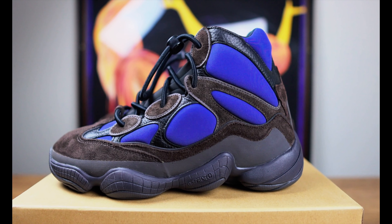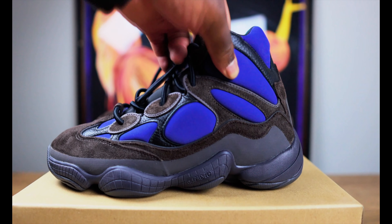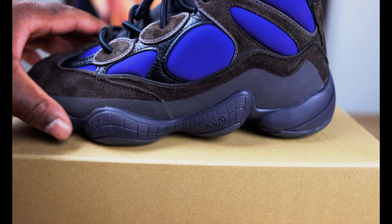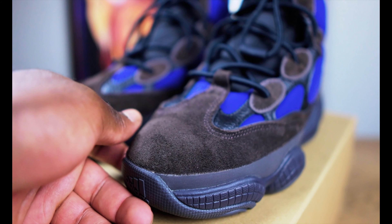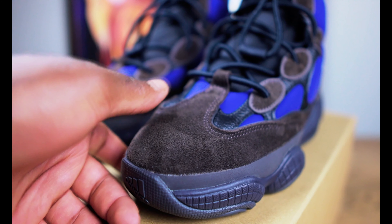On this side of the shoe right here, we start with the black leather, following up with the neoprene in the Tyrion colorway, and all around it we have the brown. The neoprene right here is very soft. We have the adiprene obviously on the bottom, and the gray rubber sole. Coming to the front of the shoe, we have the brown suede, and it's actually pretty soft — I'm liking the material they used here.